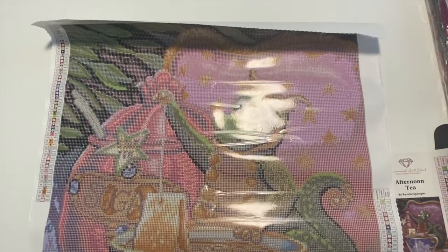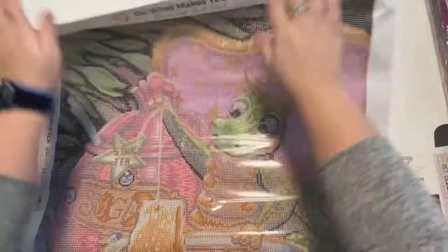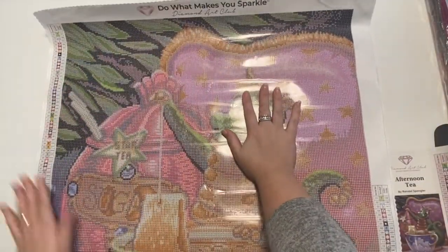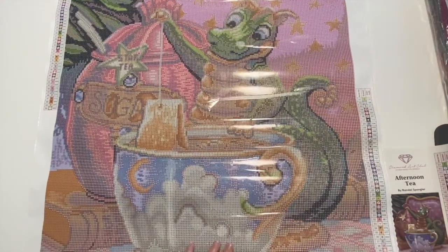That is going to be awesome. I think this is kind of like a wallpaper with leaves in the background, and then there's a pillow with stars. And of course our dragon. Let me just flip this over and we will open up the drills.